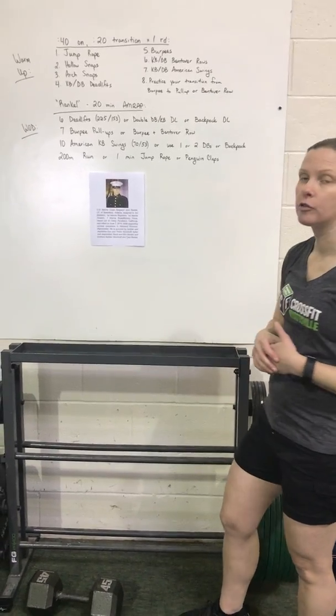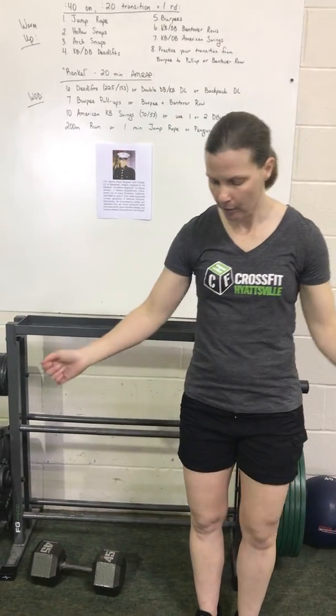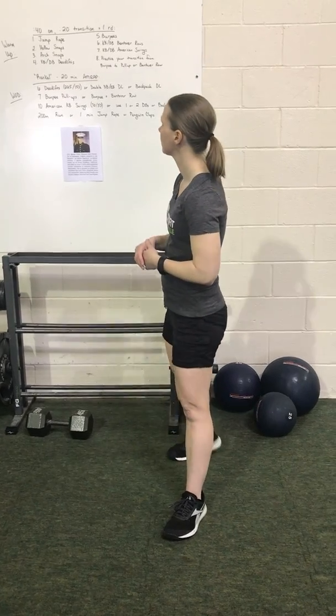For our warm-up on the jump rope, you're just going to jump rope. Remember, keep those elbows in, palms face out. You're going to be bouncing on the balls of your feet as you're jumping. You can shadow jump rope if you don't have a regular jump rope, or if you have some other piece of cardio equipment, use that for the 40 seconds.